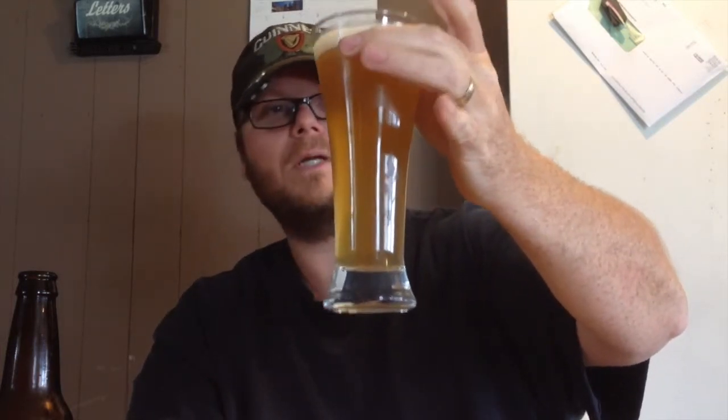You've got to understand this is only a week and a half in the bottle. I'll try it again in another week and a half — so at three weeks total. It's pretty clear; it has some chill haze because it's only been in the refrigerator for a day or so. But it's got great carbonation, a wonderful taste — you can taste the hops, not too prominent but still there. I would brew this again.